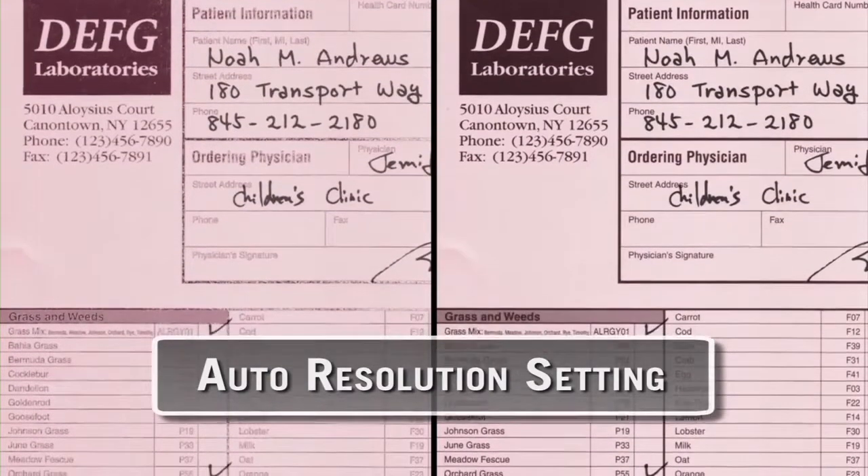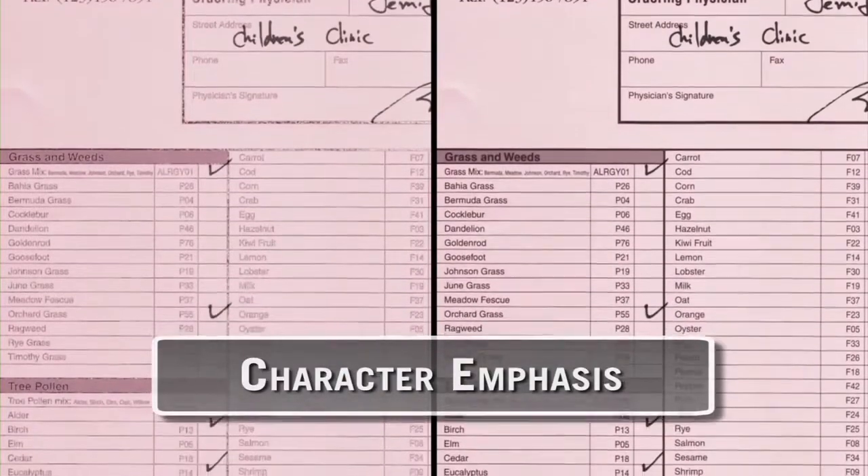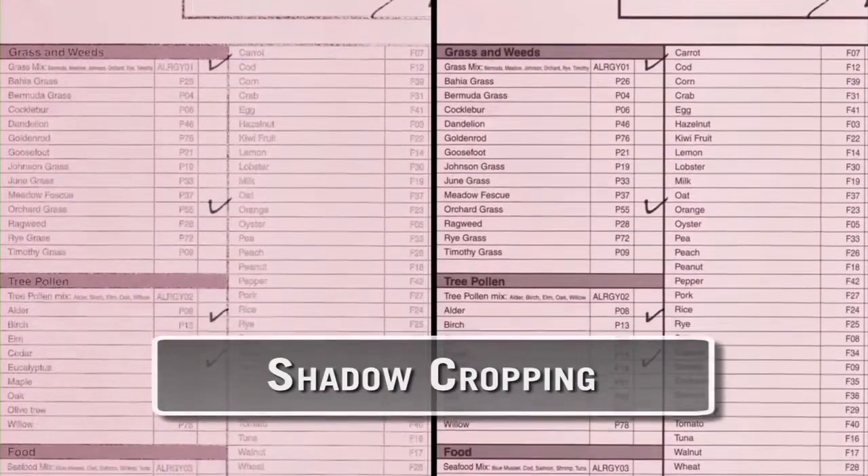The DR-M140 scanner maximizes image quality, legibility, and clarity to help ensure accurate scanning and superb output.